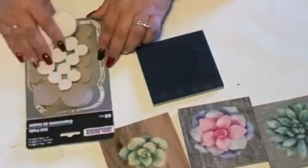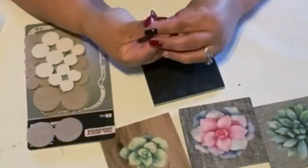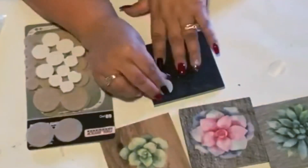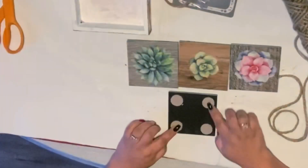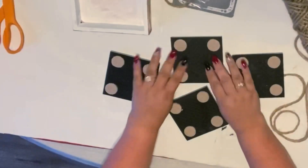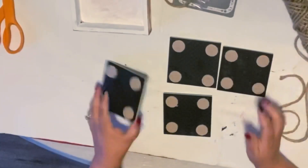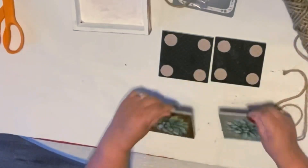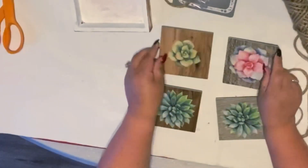Now I'm using these little floor protectors — the kind you put underneath your chairs and things. I got these at Dollar Tree and I just put them on each corner of each block. You're probably gonna see me do quite a bit of crafts with these because they were free!